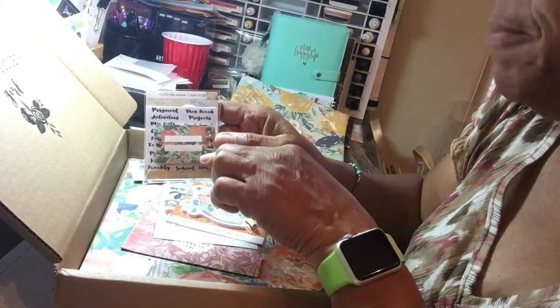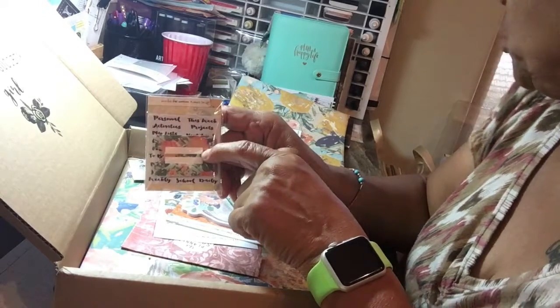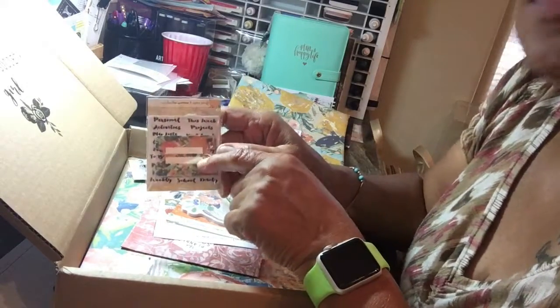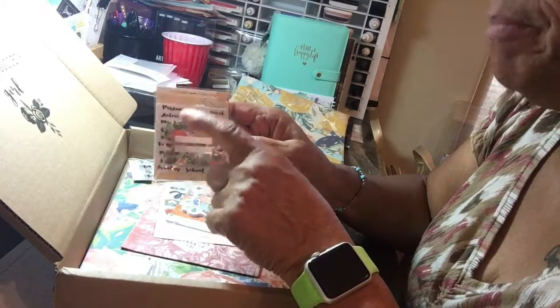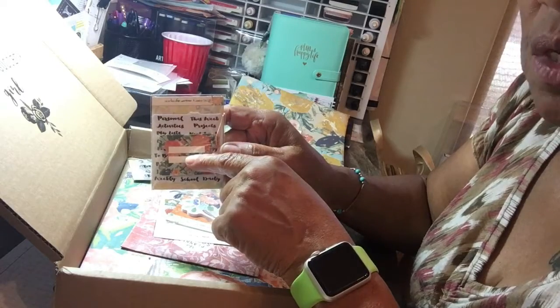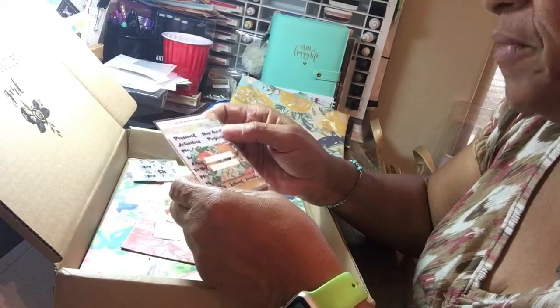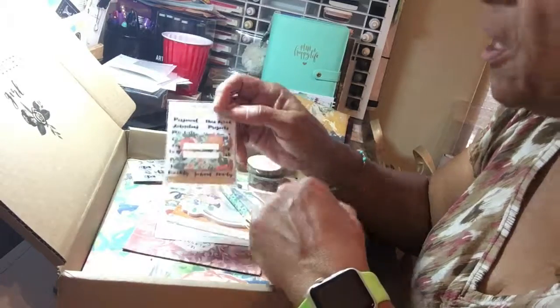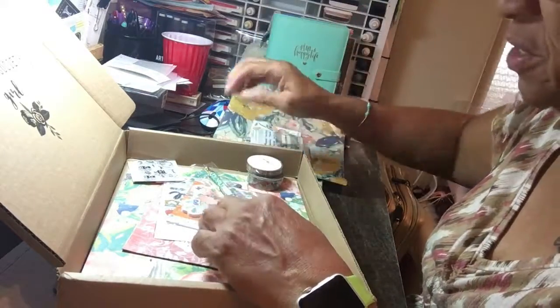And she always gives us these, which are your tabs. I just started using these in my naked cow TN in one of the books that I actually made — one of the inserts. I like it, but it's the first time I'm using them. You can just individualize them as you see fit.